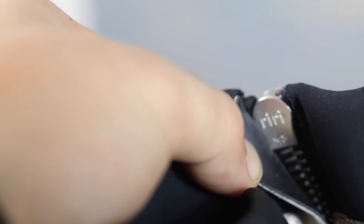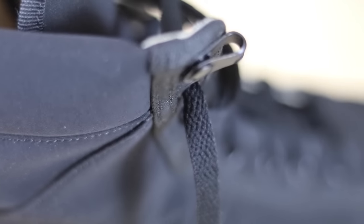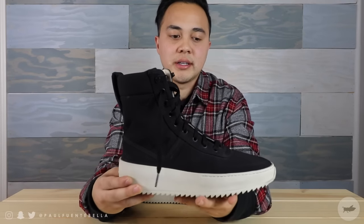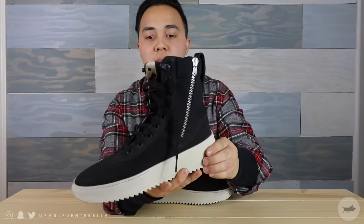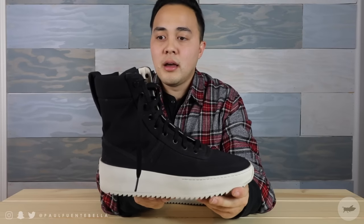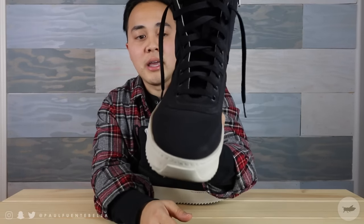There is a detachable high collar strap that goes on the ankle, though it's not present on my pair. On the other side of the sneaker we are greeted with a zipper entry — and not just any zipper, it is the very high quality Riri zippers that Fear of God is widely known for. Working our way into the shoe, there are metal eyelets that are very high quality and constructed very well. Inside the shoe is 100% high quality leather, and the same goes for the insole.